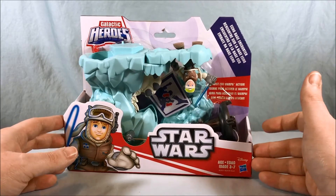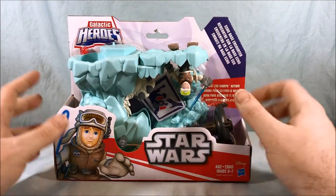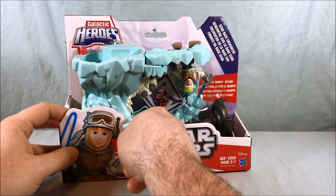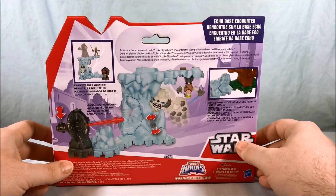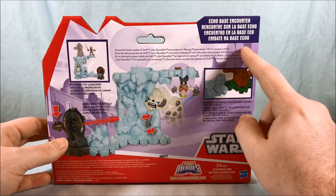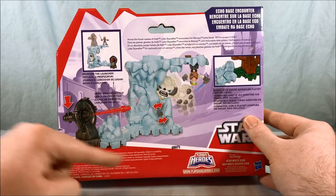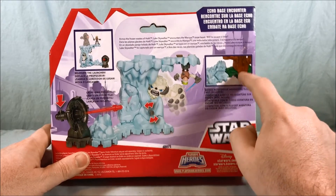This is one of the little play sets that's come out. It has the standard kind of open packaging here so you can get a look at everything and touch a lot of the stuff. You can see that it comes with a Luke Skywalker in his Hoth gear with his lightsaber, and then if you turn this little dial right here it has a little wampa that pops out, which I think is pretty adorable. The back says 'across the frozen wastes of Hoth Luke Skywalker encounters the wampa snow beast — will he escape in time?' and then the same thing in several other languages. It also works with Endor Adventure play sets, not included, and you can move the little launcher around to various spots. They all have these kind of connection ports, which is what makes it connect to the Endor Adventure as well.